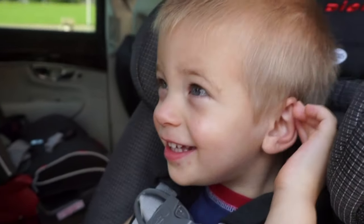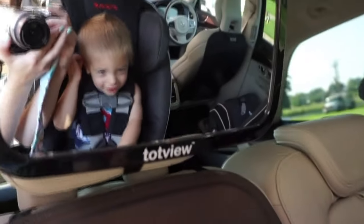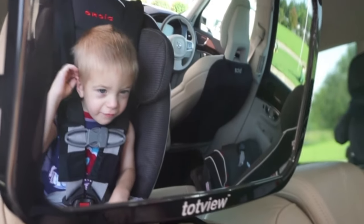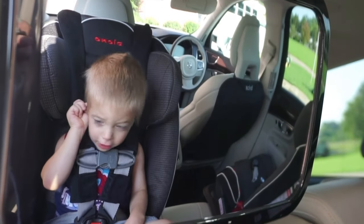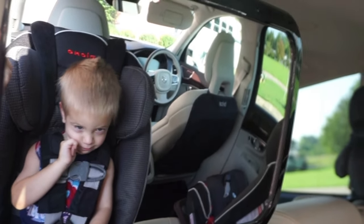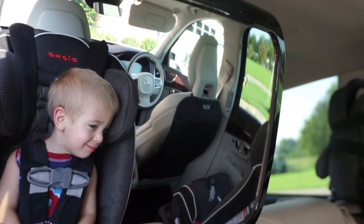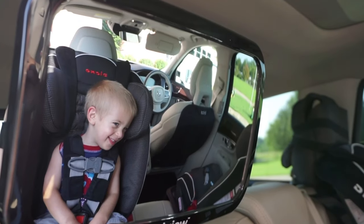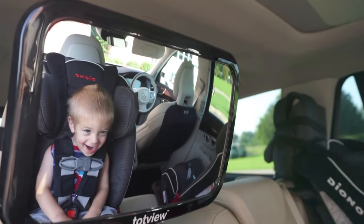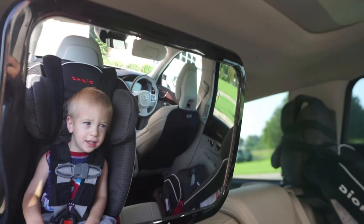Do you like your new mirror? Yeah, you do? It has letters! He's reading off the letters he can see in the mirror. Can you see really good? Are you going to go to sleep? Yeah. Do you like your mirror? Yeah, you do? Can you say goodbye? Bye. Bye-bye.